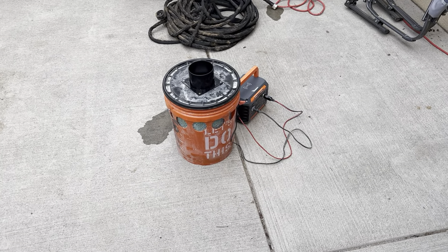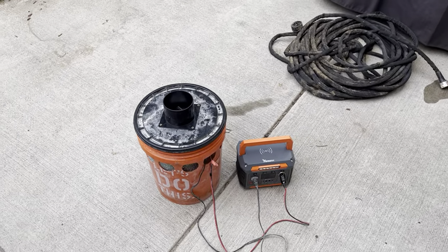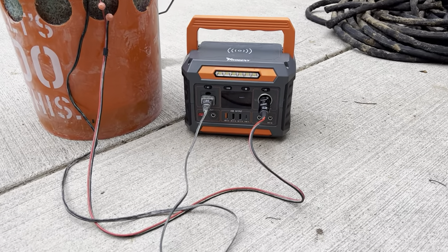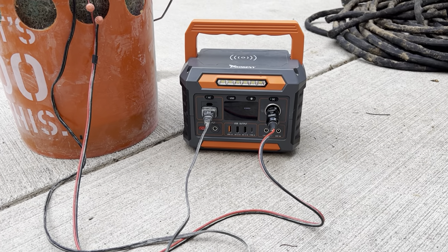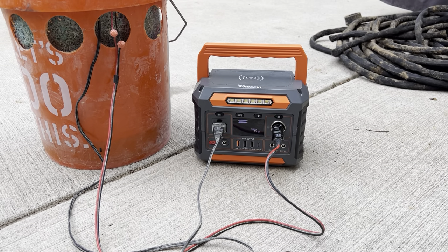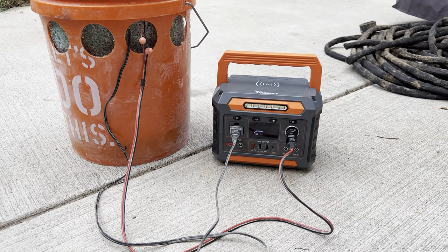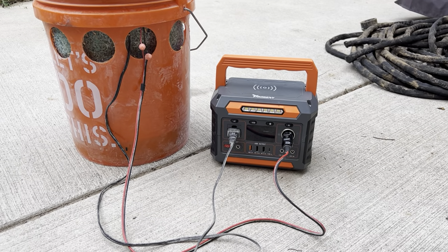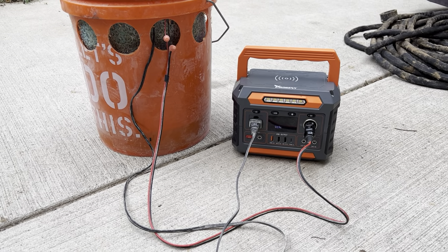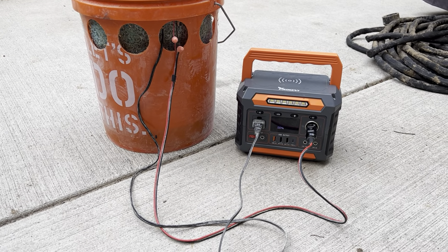What we have here is a fig jam swamp cooler being powered by a small solar generator. It's showing about 20 watts of power consumption. For this battery, we've got about 300 watt-hours, so theoretically this could last about 15 hours if you run it down from 100% to 0%.